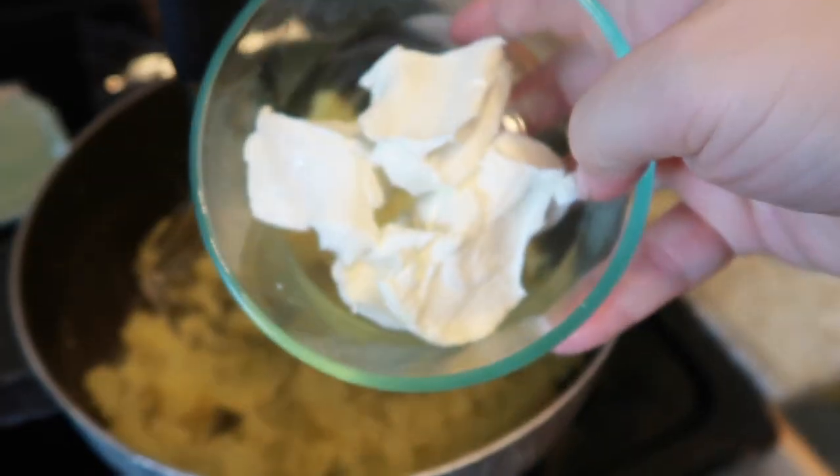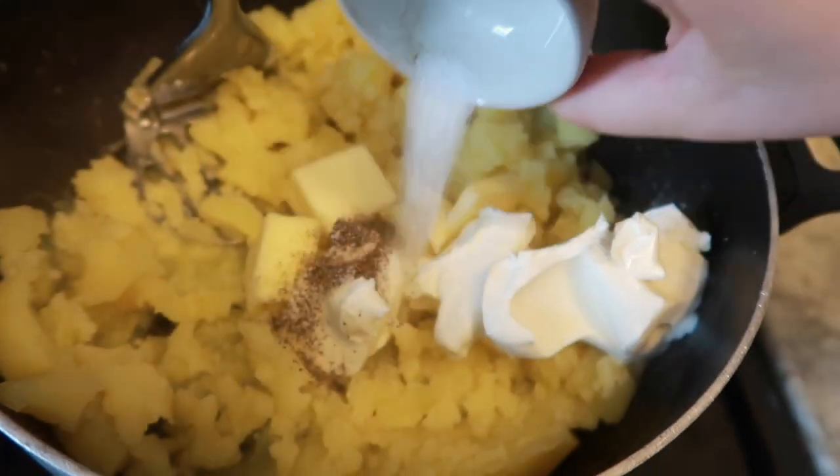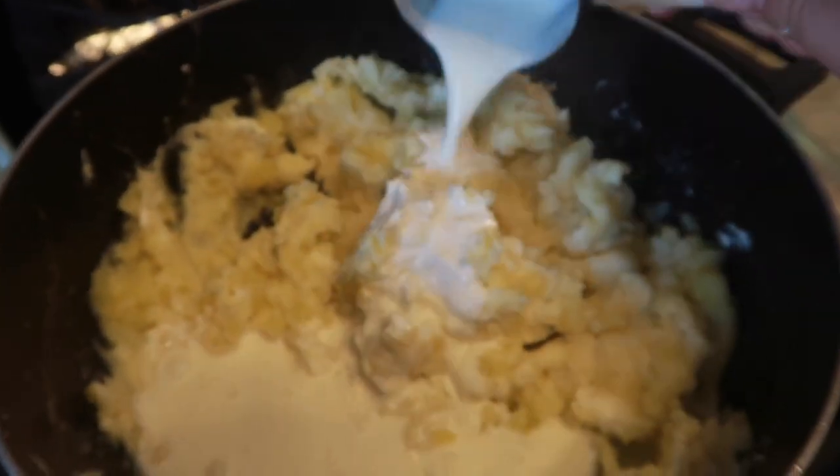Just warm enough to melt that cream cheese. Now to our potatoes we're going to add the cream cheese, butter, and the salt and pepper. Use a potato masher to mash up your potatoes until your cream cheese and butter is melted. Add your half-and-half and continue to mash.